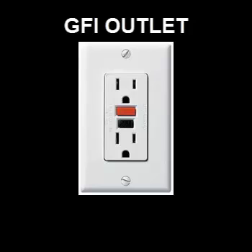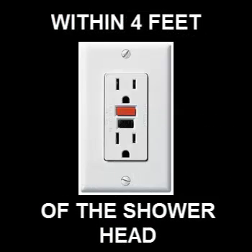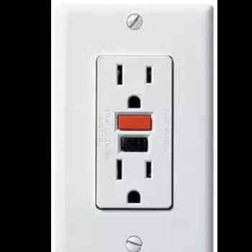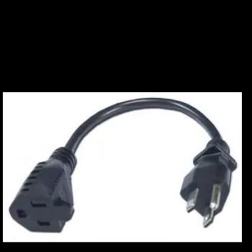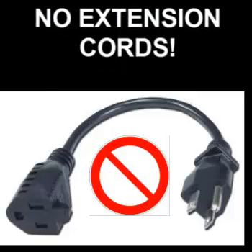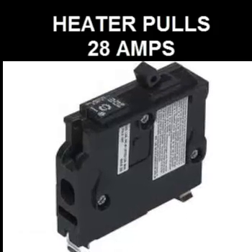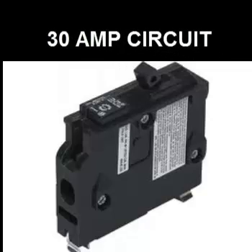First you're going to need a GFI outlet, and that should be within 4 feet of the shower head. This shower heater does not come with an extension cord, so it's very important that you follow the manufacturer's recommendation that no extension cords should be used. The heater on its high setting will pull 28 amps, so it is important that you have a minimum of a 30 amp circuit associated with this GFI outlet.